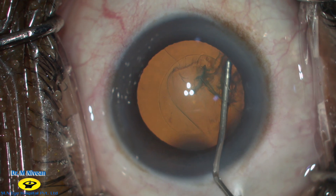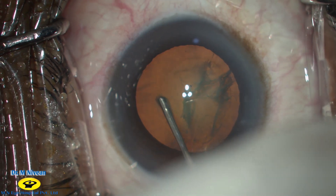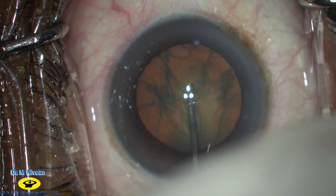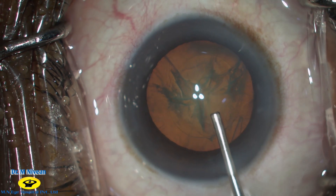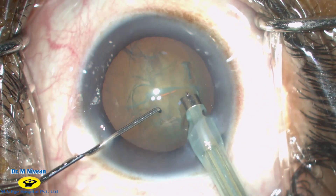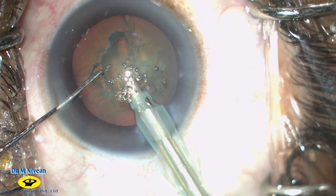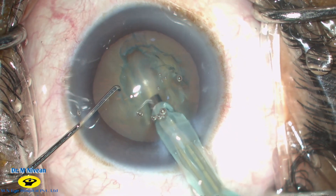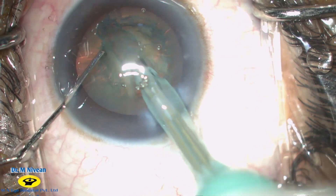Hydrodissection is then done from one pole and you can see the fluid wave going towards the other pole as well. The nucleus is then tapped in the centre to decompress the capsular bag. Phacoemulsification is then started and the loose cortical matter on the anterior surface of the nucleus is shaved off. Trenching can then be initiated, with trench thickness set to one and a half times the thickness of the phaco probe.